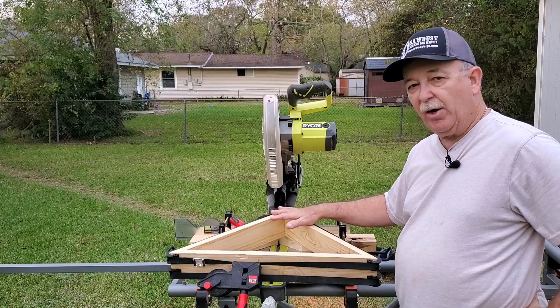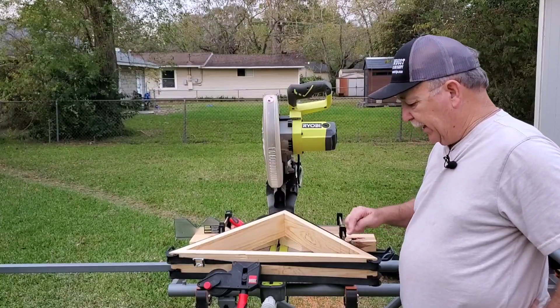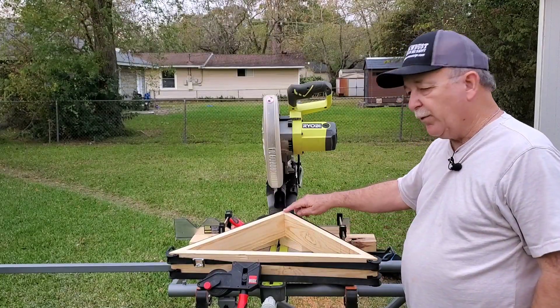The base and the flag holder are going to be two separate items, but I wanted to work on getting these angles down right here. Those are 22 and a half degree angles, and these are 45s.